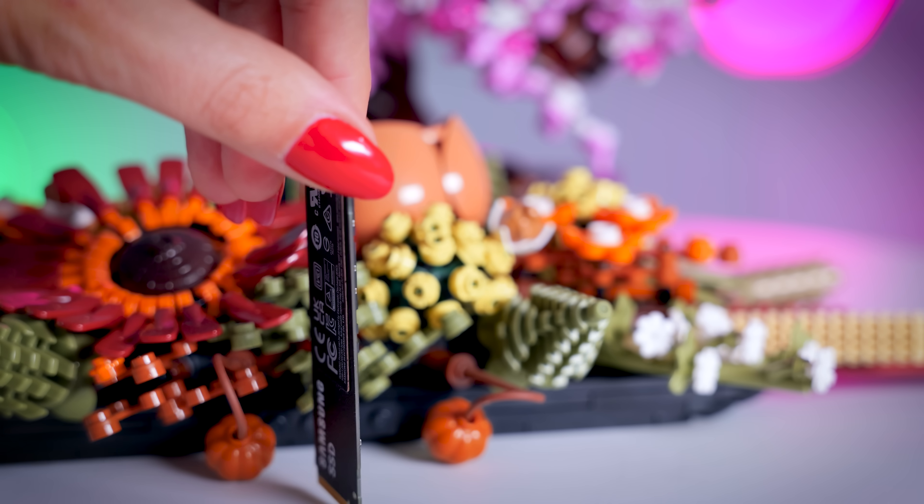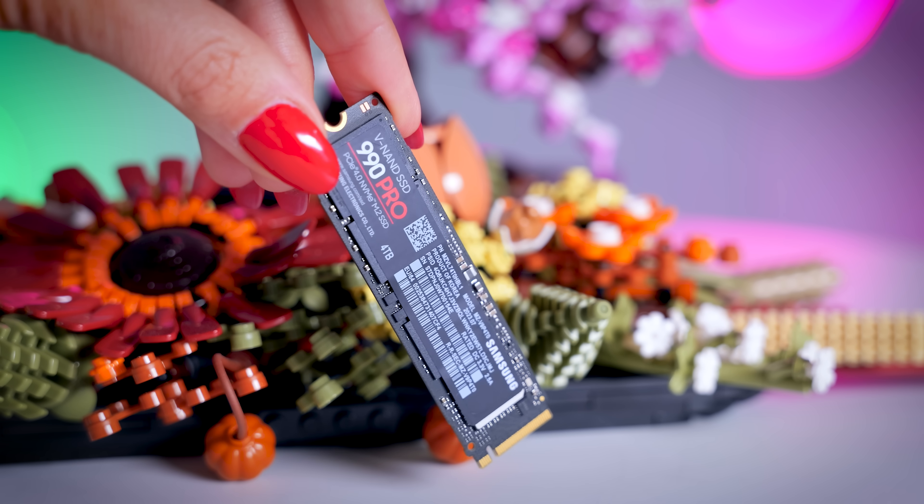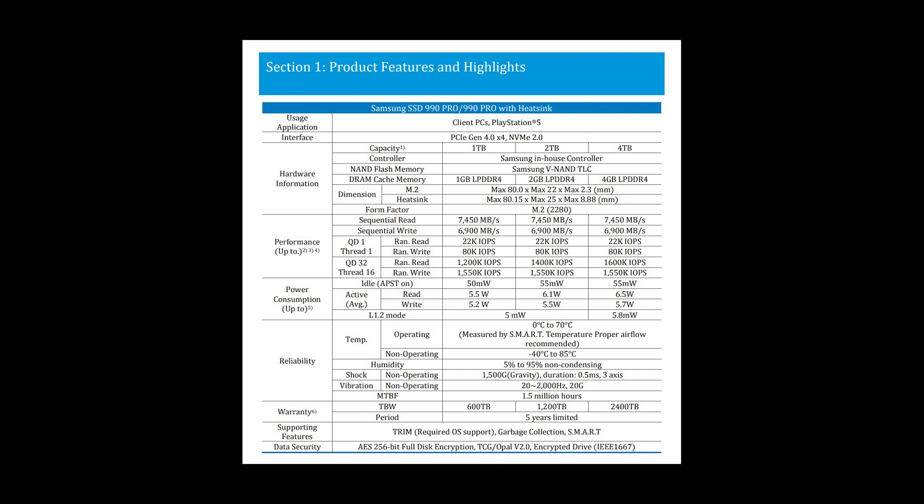Looking at the specs, not much has changed. It still has everything that we expect a high-end SSD should have. So it is a Gen 4x4 NVMe SSD, it has DRAM cache, it uses SLC caching, there is a 5-year-long warranty, and Samsung continues to have extensive support for hardware encryption, which is a very nice bonus.